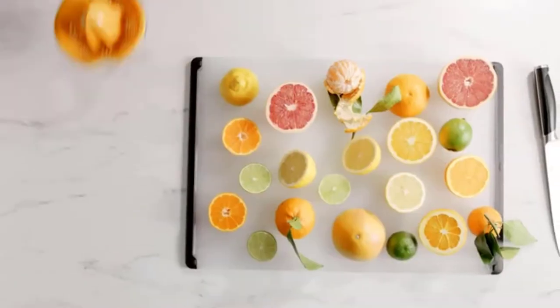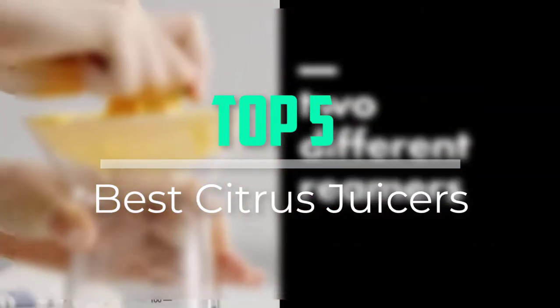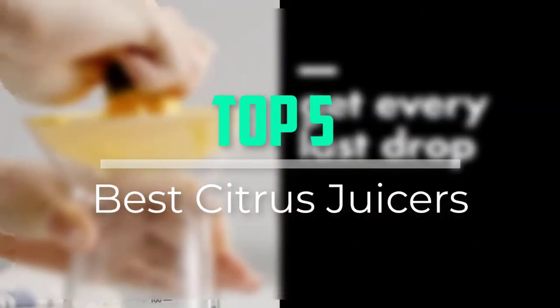Hello everyone, welcome back to our new video. In this video, I will give you more information about the top 5 best citrus juicers that are available on the market.